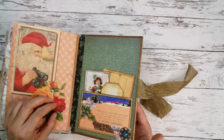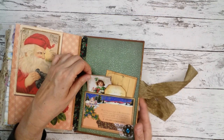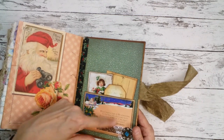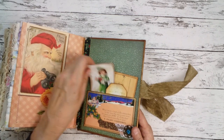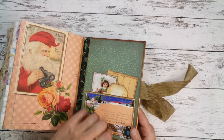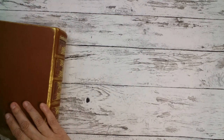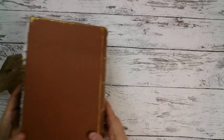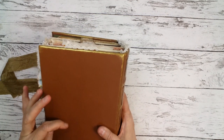So Santa Claus is watching, and here is the back with a little rhinestone and the Christmas wishes and some little tags.